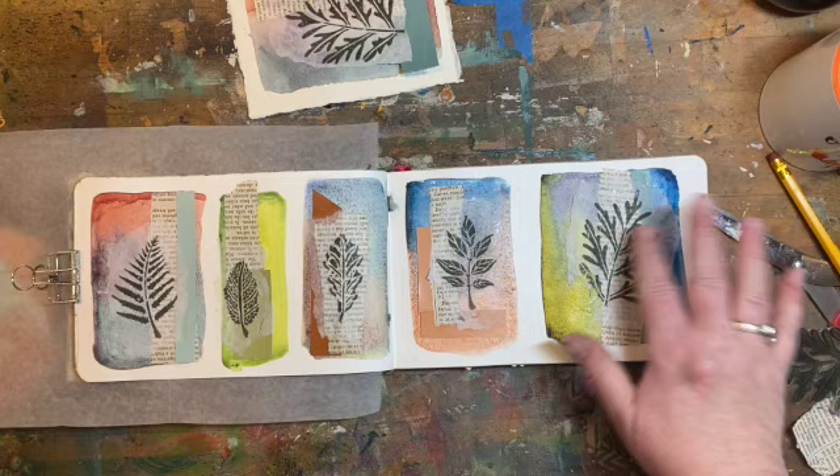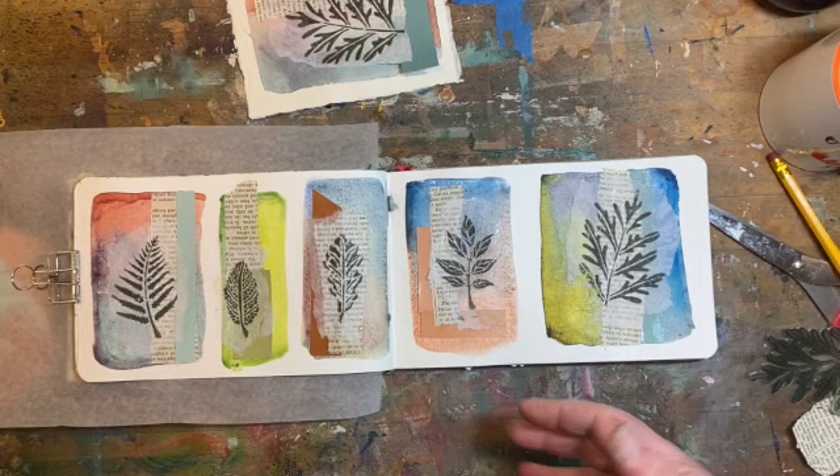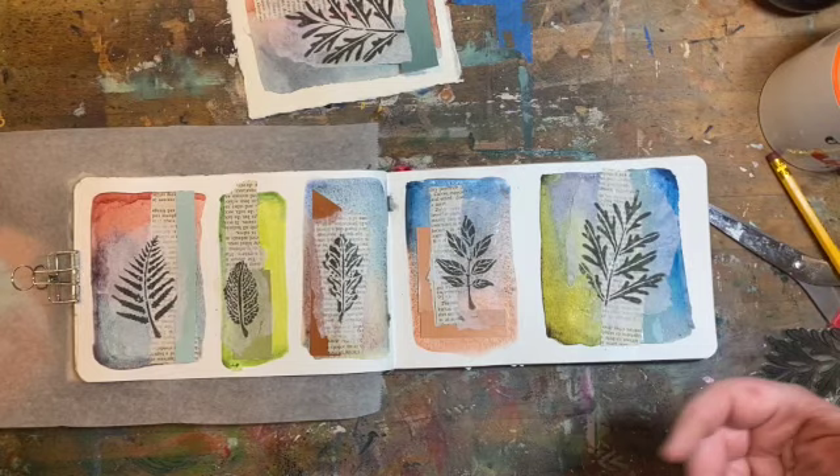I thought maybe I would put a word on each — some of the words that I associate with leaves: growth, renewal, spring, fertility. But I actually think I like them just the way they are.